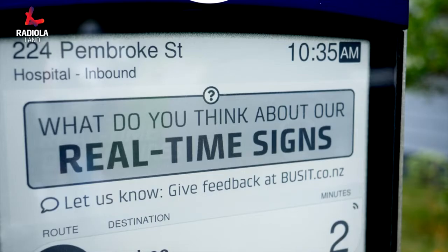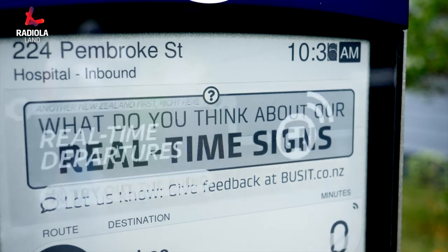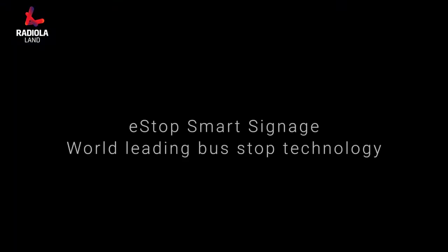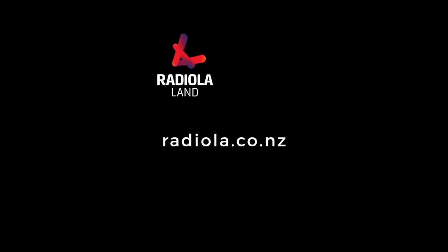What do you think of our real-time signs? e-stop smart signage is world leading bus stop technology. For the toughest tech, contact Radiola Land.